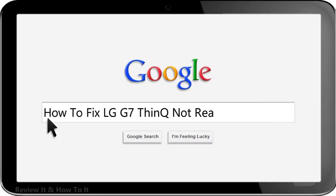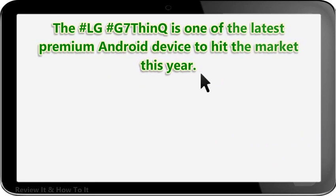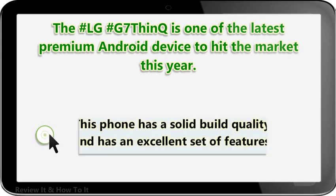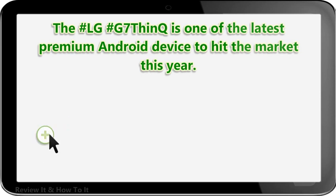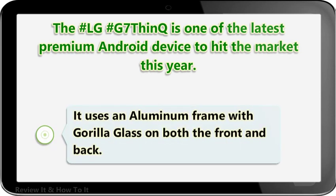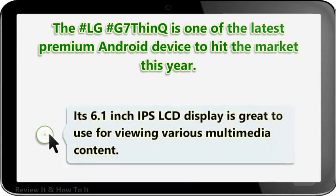How to fix LG G7 ThinQ not reading SIM card. The LG G7 ThinQ is one of the latest premium Android devices to hit the market this year. This phone has a solid build quality and an excellent set of features. It uses an aluminium frame with Gorilla Glass on both the front and back, and its 6.1-inch IPS LCD display is great for viewing various multimedia content.